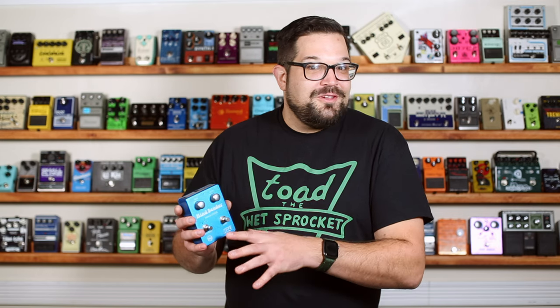So with all that in mind, let's just mess around with these knobs and switches for a little bit and see what we can get.